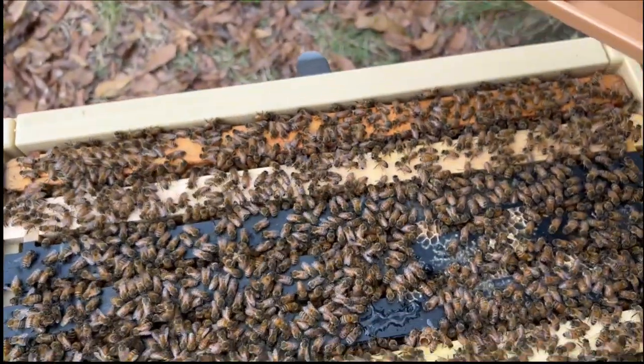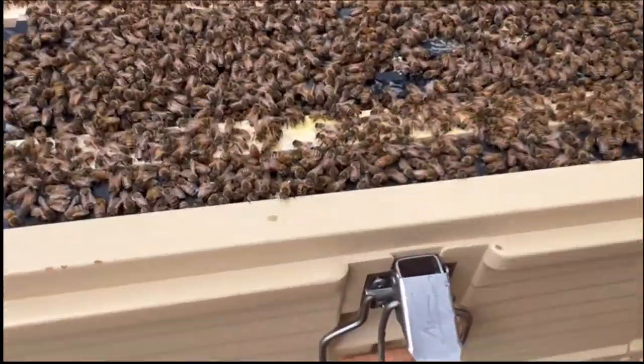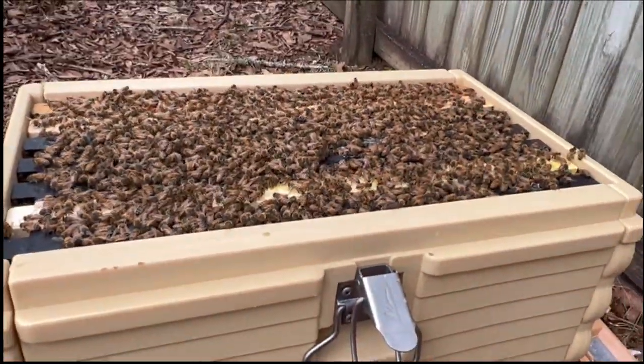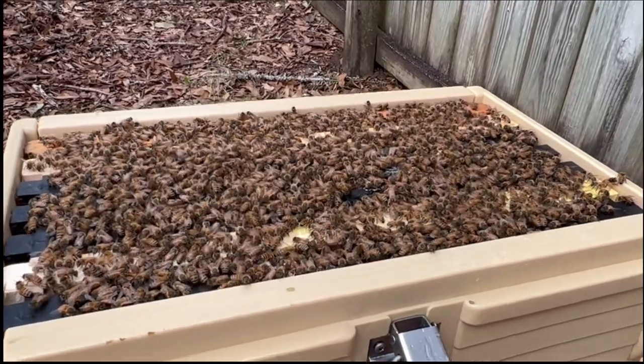So far the bees are super calm. That certainly is a box of bees right there — perfectly happy, perfectly calm. I wish I had a couple of hundred colonies just like this with their attitude.